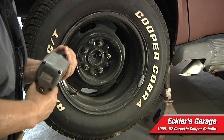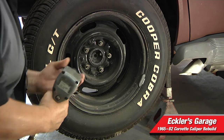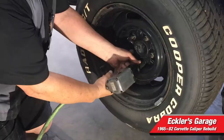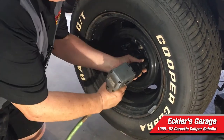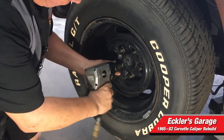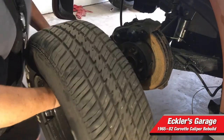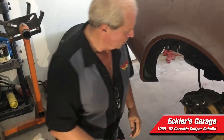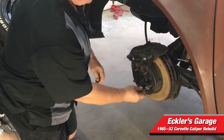First thing we're going to do now to get the caliper — we're going to take the wheel off. These have been on a long time, so we're going to use an impact wrench to get them off. Make sure when you're working on your car you have a jack stand under it, so you don't want it to fall on you when you take the wheel off. Just going to put the nuts back on the studs so we don't lose them.